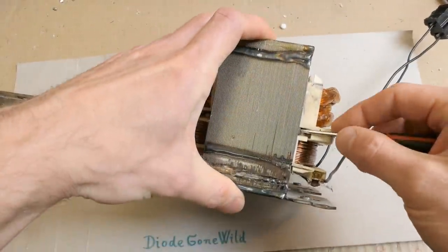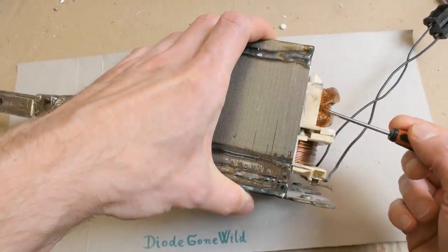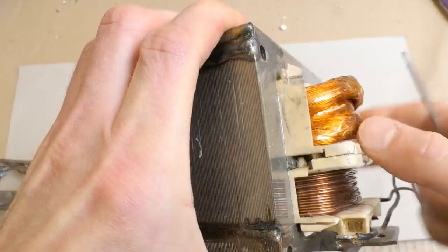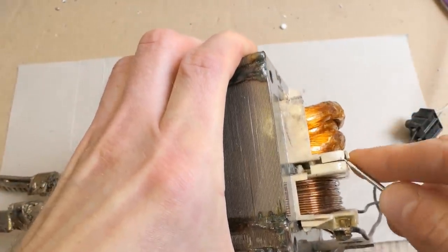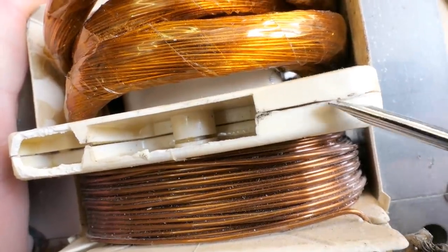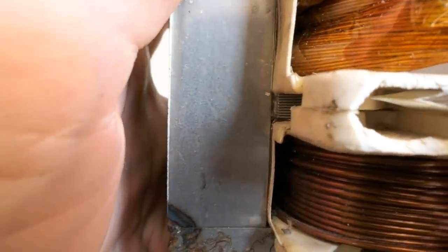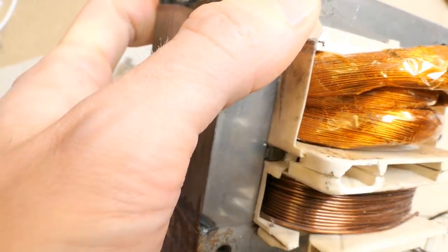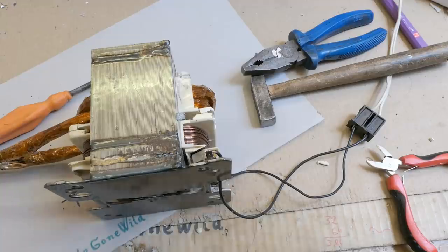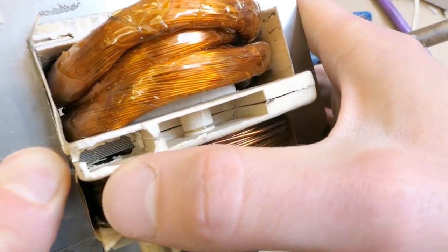But how do I remove them? You have to somehow pull them out, but I don't want to damage the isolation because the secondary has to be safely isolated from the primary. You have to pull the magnetic shunts out through this plastic — removing just some of it without destroying it completely. I removed this piece, and there are some other plastic pieces which also have to be removed to pull it out.